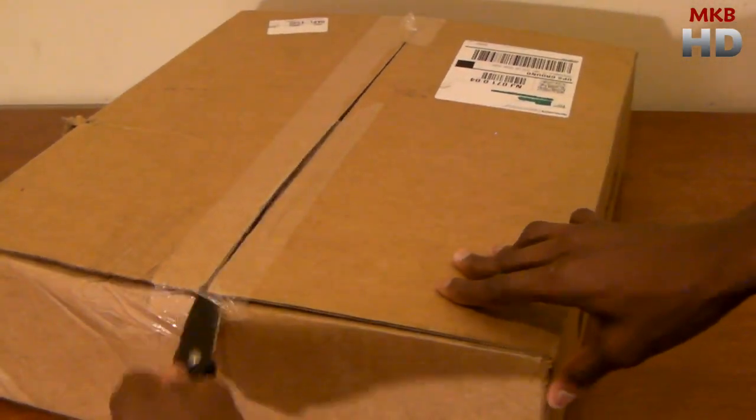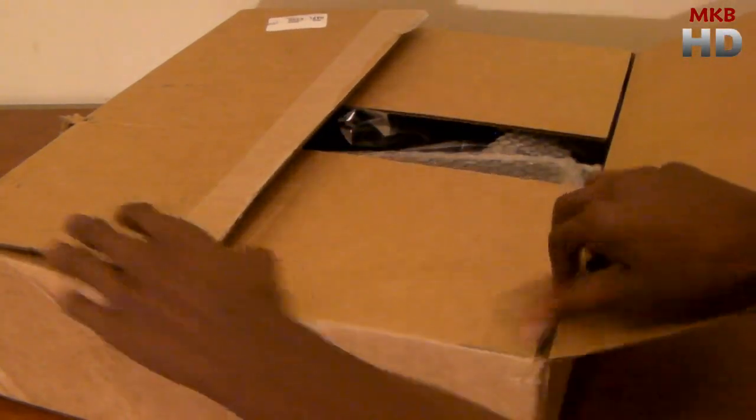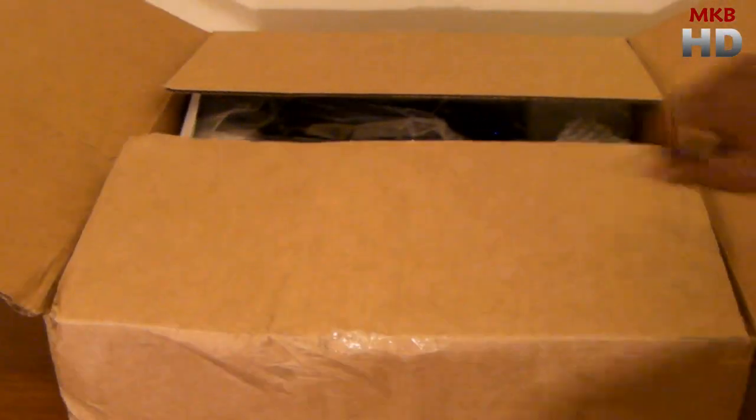Today I'm just going to be unboxing it and giving you guys a general look at the hardware, see what comes in the box, and give a look at the ports on the monitor.